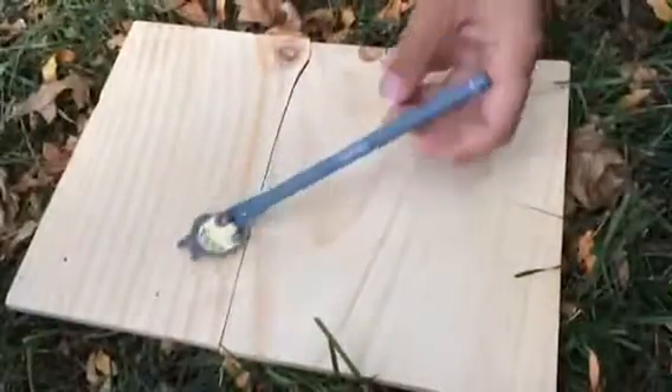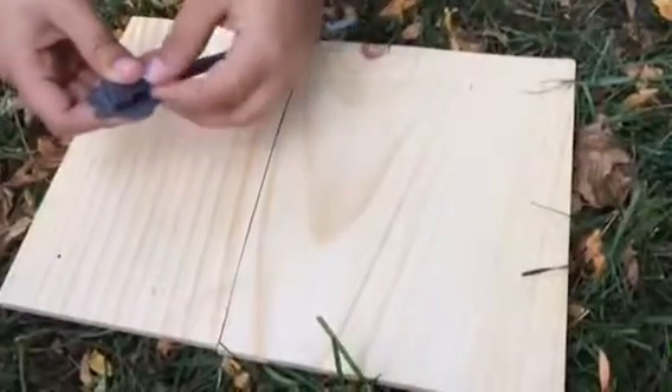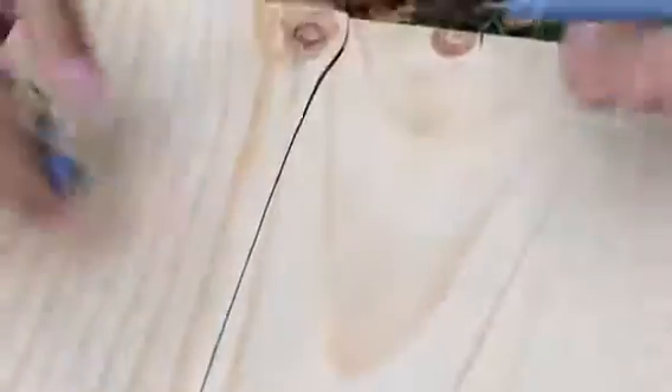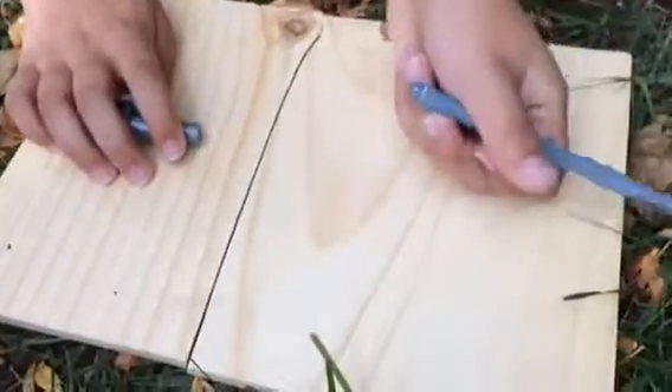Next up we have this Totoro pen — it's very, very, very cute. And we got this for $2.49. It says Totoro on a nice little font. We have this Totoro cap, and it's a thin point, and it writes very, very well.